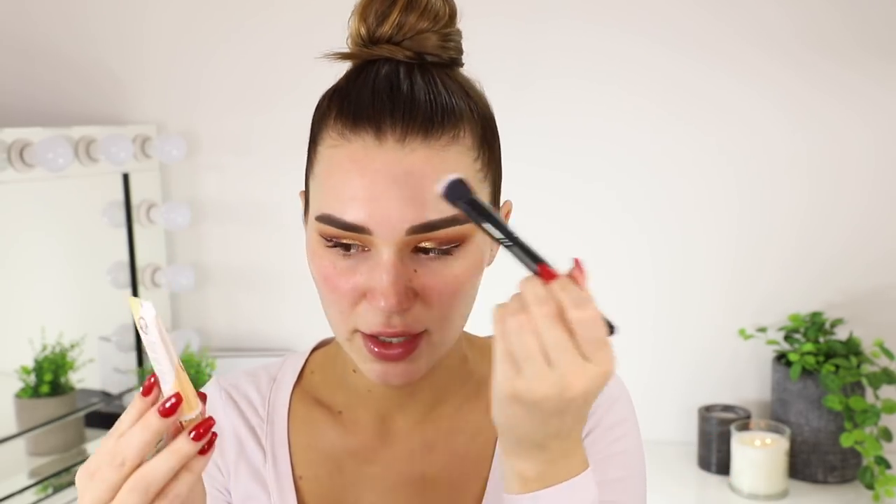Oh this lip product is seriously amazing — it's the Lano Lips 101 Ointment, a multi-bomb conditioner. I've been obsessed with this foundation lately. It is the NARS Velvet Matte Foundation Stick in the shade Barcelona Medium 4. This is what I've been using every day. It's definitely not full coverage — more of a light to medium coverage — but I'm going to see if I can build it up today because I just love the color. It matches so well, which is rare for me. I'm just going to blend that in with my Kabuki brush. It leaves a really nice finish — super natural and healthy looking.